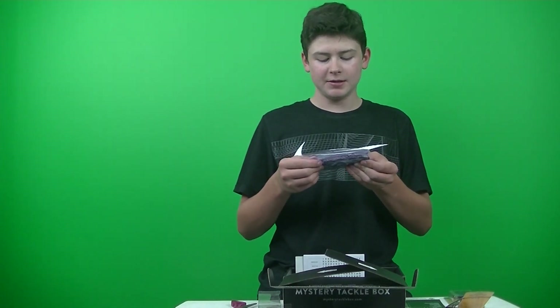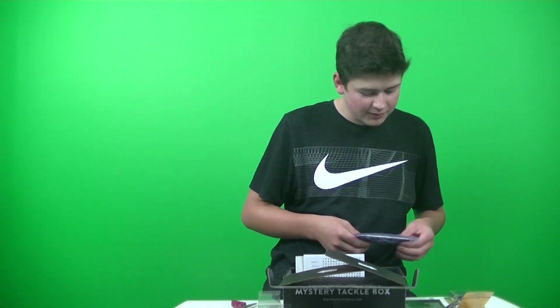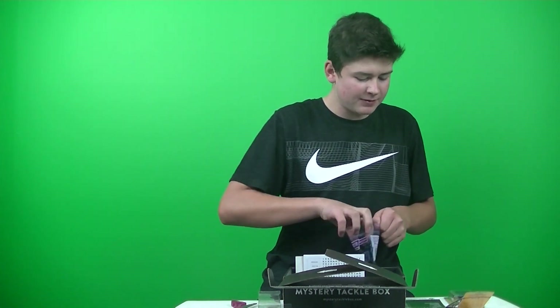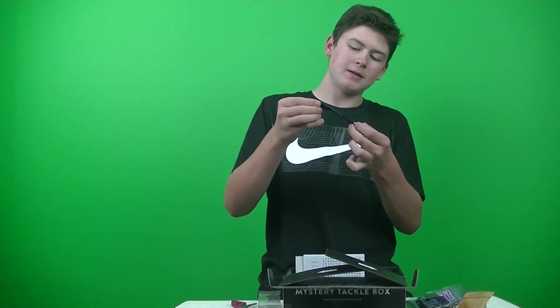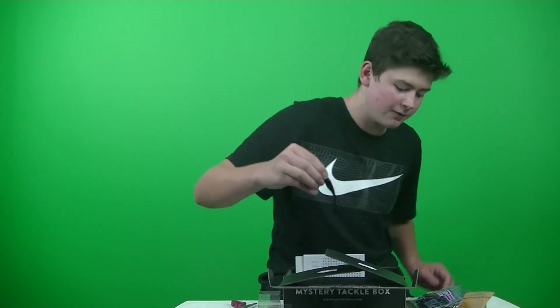Alright, this is really interesting — we got the Producto Lure Buzztail Shad. This is extremely oily, retails for $4.23. This is actually pretty cool because it could go on a jig head pretty well. It's like a minnow shape with a twister tail on it. It's really, really oily.